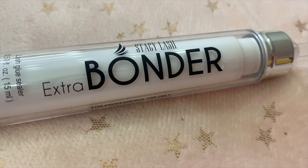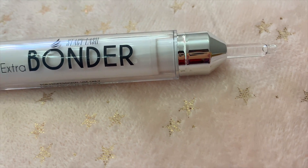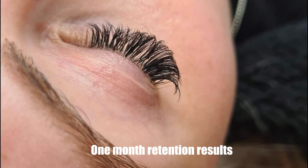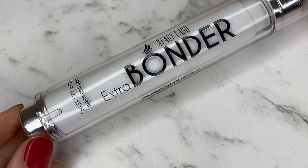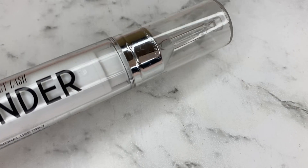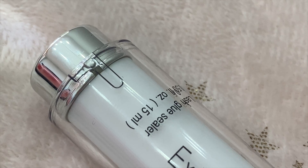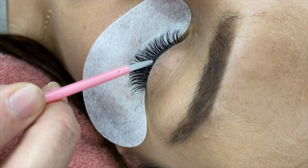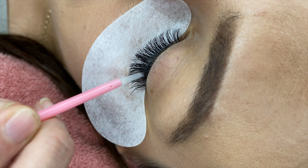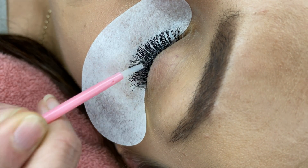I also want to talk about the Extra Bonder by Stacy Lash. I used this on all of my clients after I'd completed their lashes — I was really curious about whether this would help with retention, and it did absolutely 100%. The Extra Bonder for lash extensions comes in a container similar to the Booster, which is a nice press pump lockable container with 15 ml of product. This product will give you strong retention and makes the eyelash extension glue more flexible, ensuring a long-wearing strong hold.